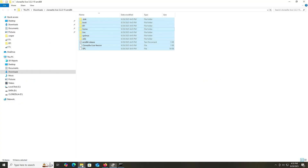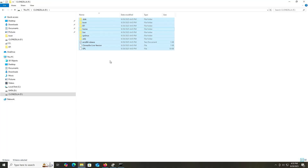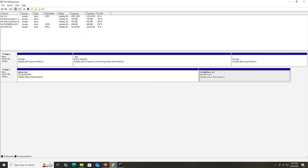Going back into Explorer, I'm going to copy all the contents and paste them into the F drive. Everything has been copied over. Going back into Disk Management — your BIOS should be able to see this partition and boot from it. But if not, it may be because it's seen as a basic data partition and may need to be seen as an EFI system partition, so I'm going to change that.